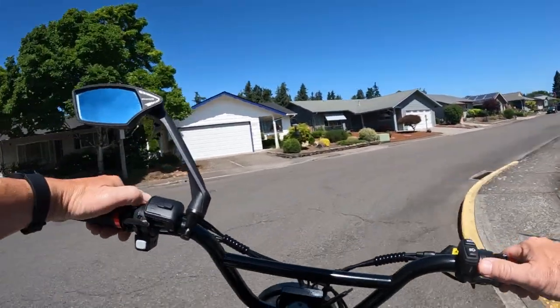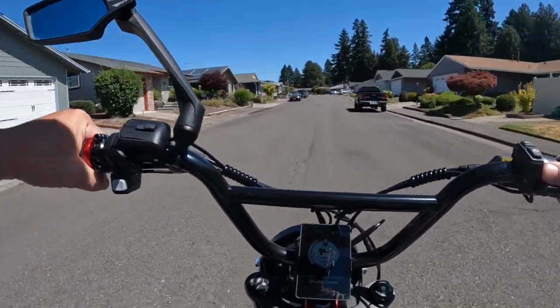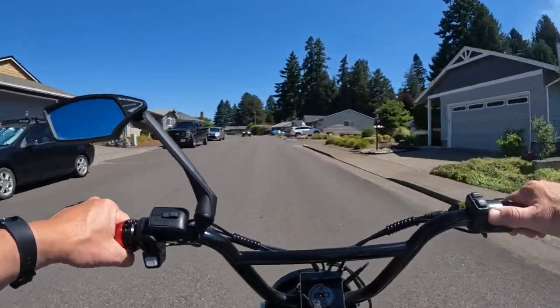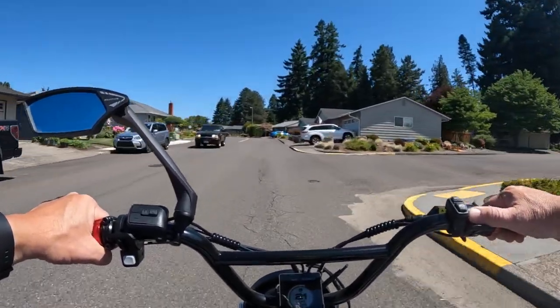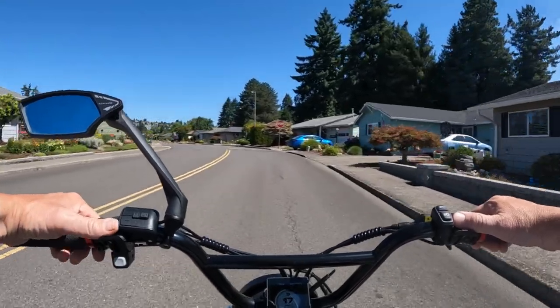Beautiful day out here. It's going to be warm later on. I'm riding right now at about 11:30 in the morning — it's almost noon. It's supposed to go up into the high 90s today, so we're going to get close to 100, but not quite.